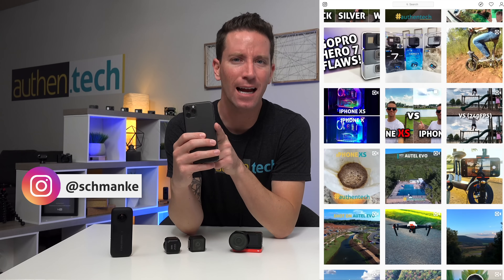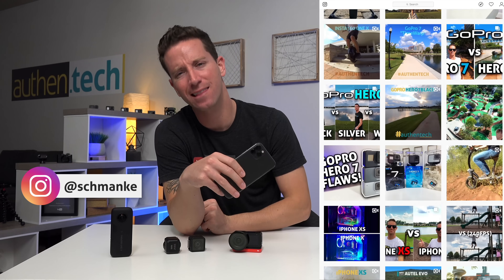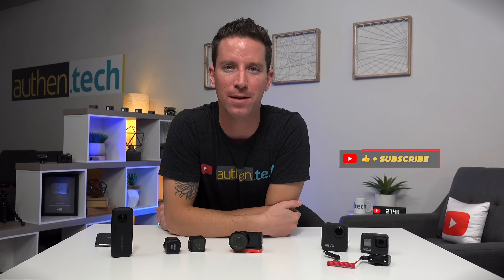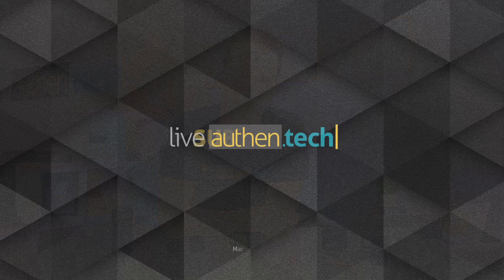Thank you guys so much for watching. Sorry for any little details I might've missed — make sure you comment below on what you want to see in my next video. I'll be sure to update you on the one-inch sensor as soon as I can. All links to the cameras and mods will be down below. Don't forget to add me on Instagram where I post all my behind-the-scenes and sneak peeks. If you're new around here, consider hitting that subscribe icon to stay notified of my upcoming tech videos every single week. Until next time, let's live all that tech.